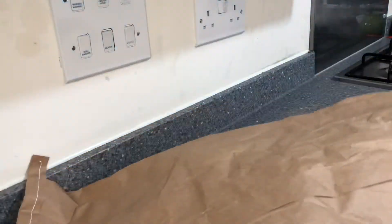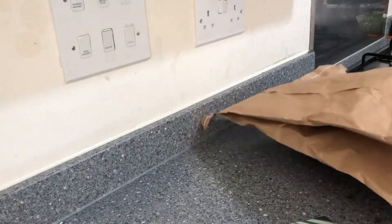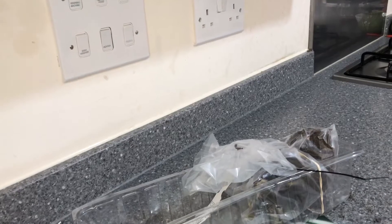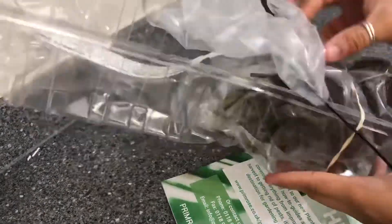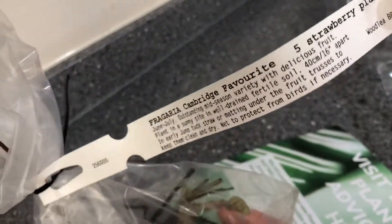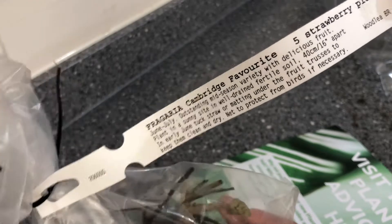Hi everyone, welcome back to Sanaa's Garden, and welcome if you're new here. I hope you all are doing great and staying safe. In this video I'm planting some bare root strawberries. I had ordered these from Primrose and it took quite a long time for them to arrive due to the current delays, but they arrived safely with no damages at all.